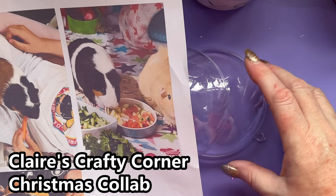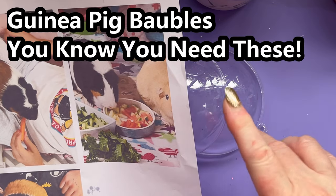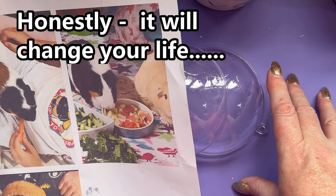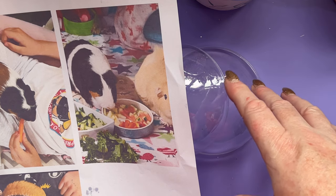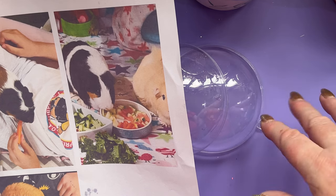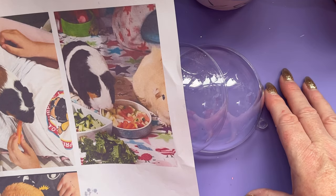Hi Crafty Gang, this is my bit of the Clare's Crafty Corner Christmas Collaboration 2023. Every Christmas I get a lot of requests via my eBay shop for guinea pig related things. It's the only time of year that I ever really sell anything in any sort of scale, but yeah, it happens and it's usually guinea pig stuff.